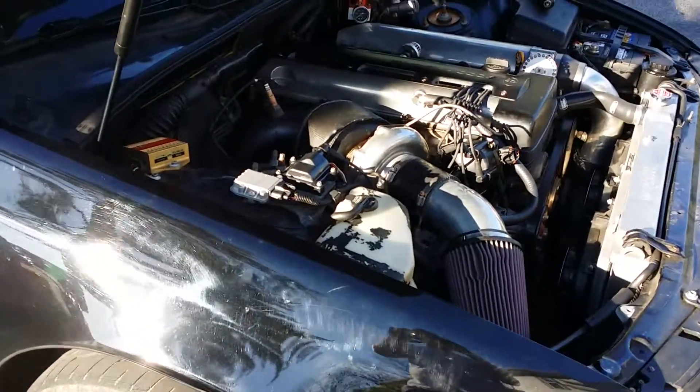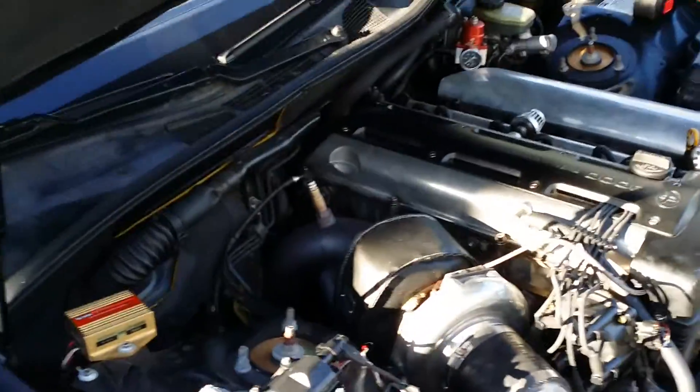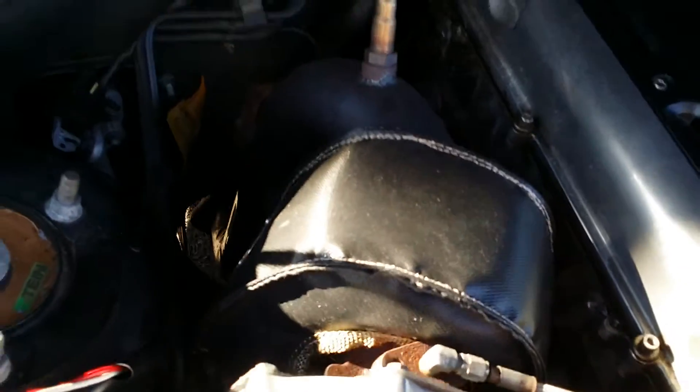What's up YouTube, just want to do a quick review of my Thermal Zero T4 turbo blanket that I got in the mail today. Just want to show you guys how it looks on the car — the install was pretty quick.